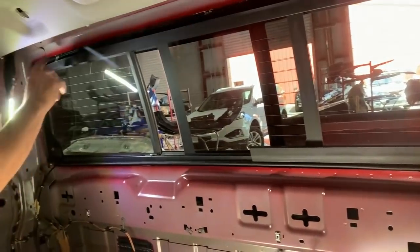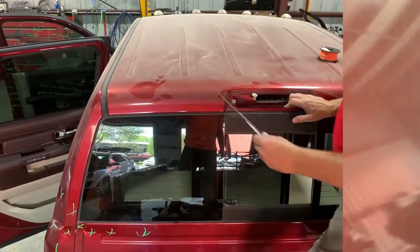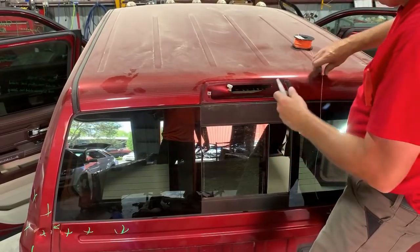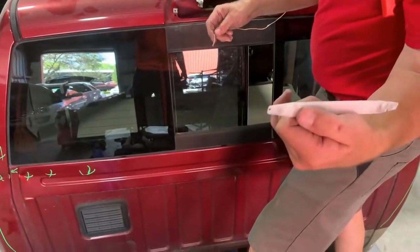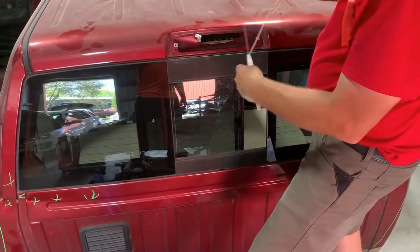We've got these tabs folded down, now we're going to go to the outside. I'll take a bone, drill a hole in the end of it, and run the line through the bone.